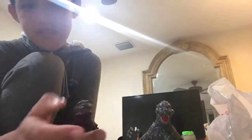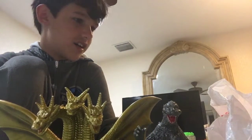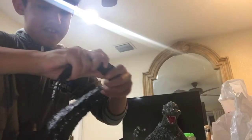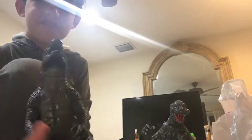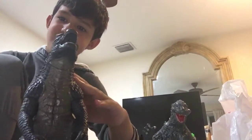Let's give him a size comparison. Here he is — we have Shin Godzilla, he is tall. I'd say this guy is probably bigger. Here is Millennium Godzilla — if you haven't seen that video, you can go watch it now. Here is the Bandai Legendary Godzilla. This guy is way bigger than him, this guy is one of my biggest ones.